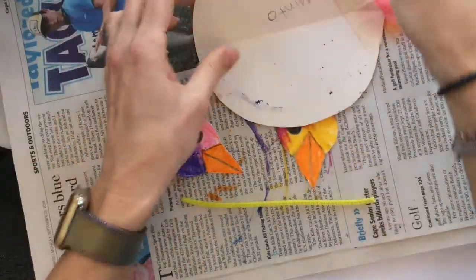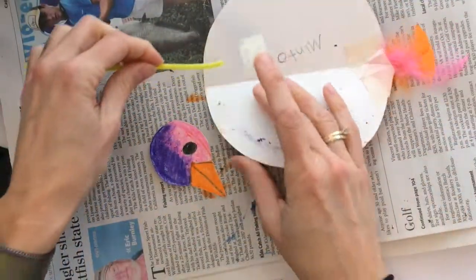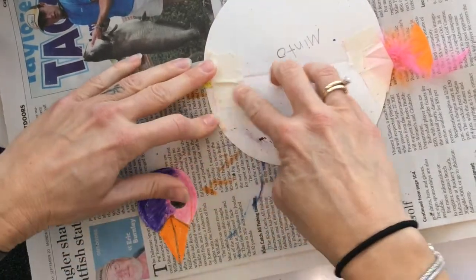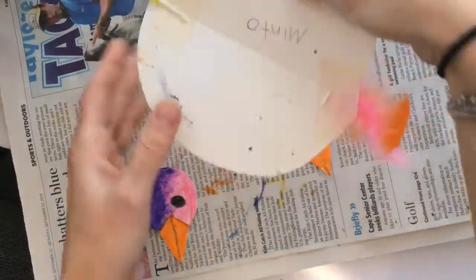Now I'm going to use another piece of tape and I'm going to be taping the pipe cleaner to the front of the fold, right here, just like this — putting a little piece of tape over that pipe cleaner to hold it in place. Then you can close up your circle once that's taped into place.